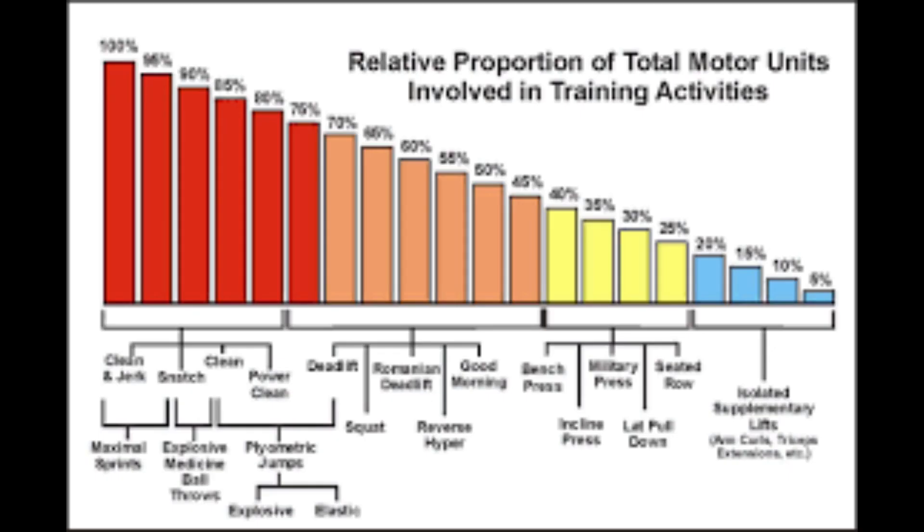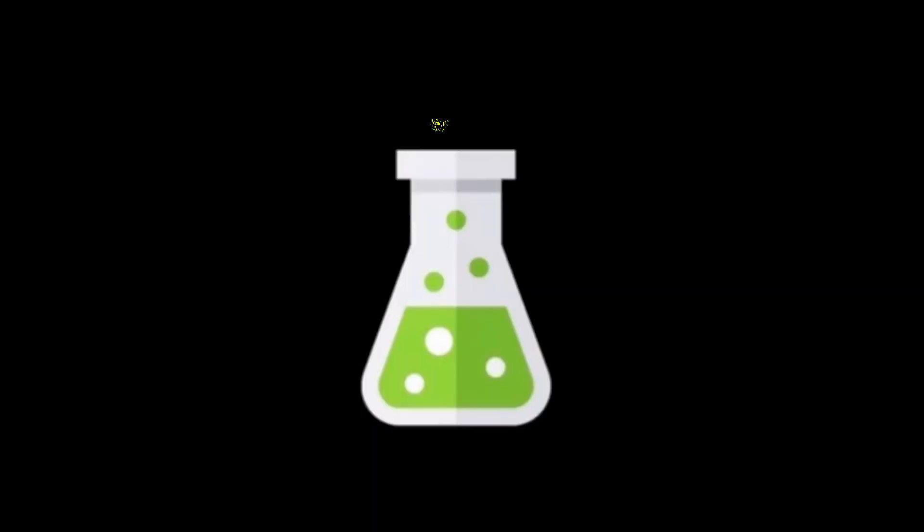Working back to the chart, we've now covered almost everything on the left-hand side — from 100% to 75% of motor unit involvement. This is a great way to structure your workout: start from the left, move to the right. If you get any value out of this video or want to keep up with the series, please like, share, and subscribe for more.